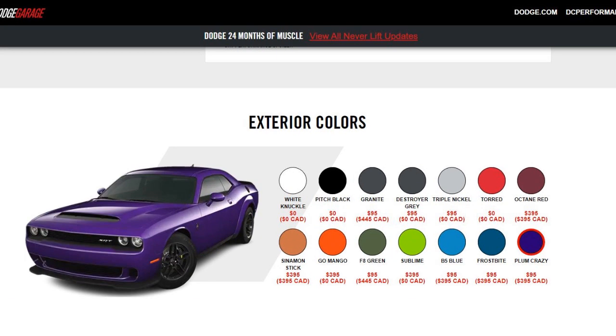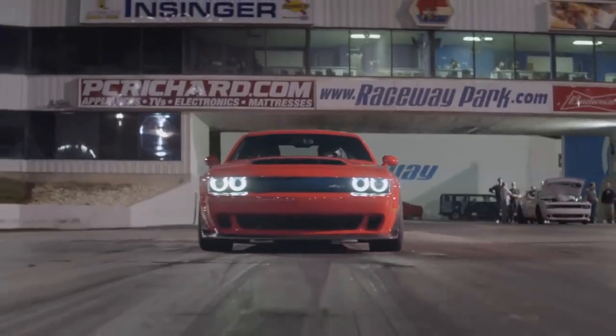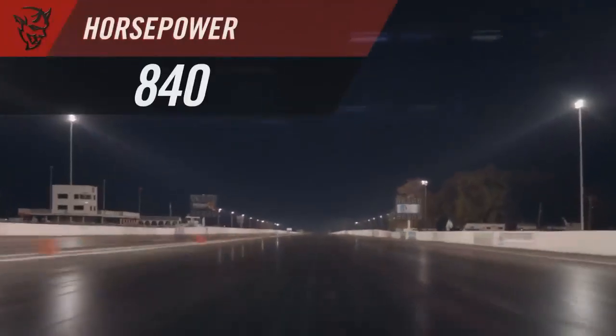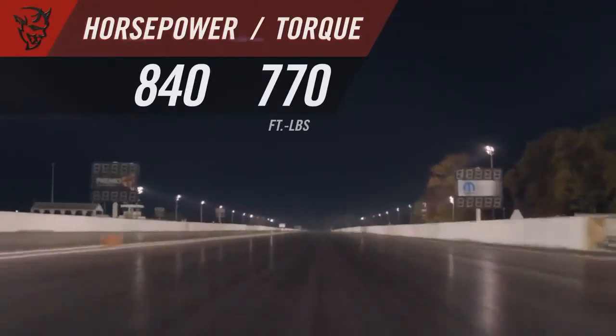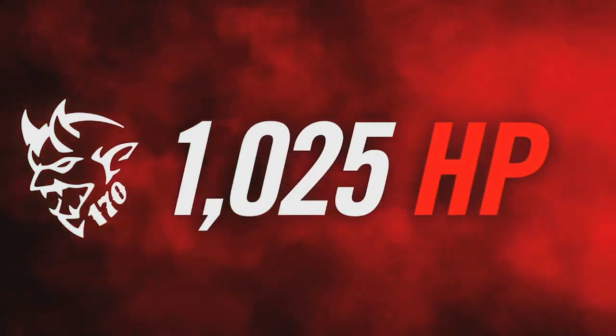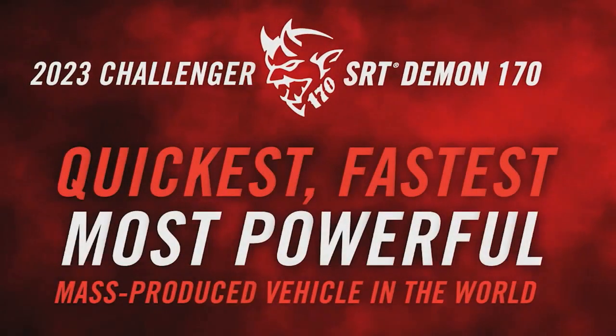Now let's dive into the real heart of this conversation — let's talk some numbers. The 2018 Dodge Demon makes 840 horsepower while being fueled with its race gas tune option. The new 170 makes an outlandish 1,025 horsepower running on E85. And don't kid yourself — both of these horsepower numbers for a production car are pretty crazy.